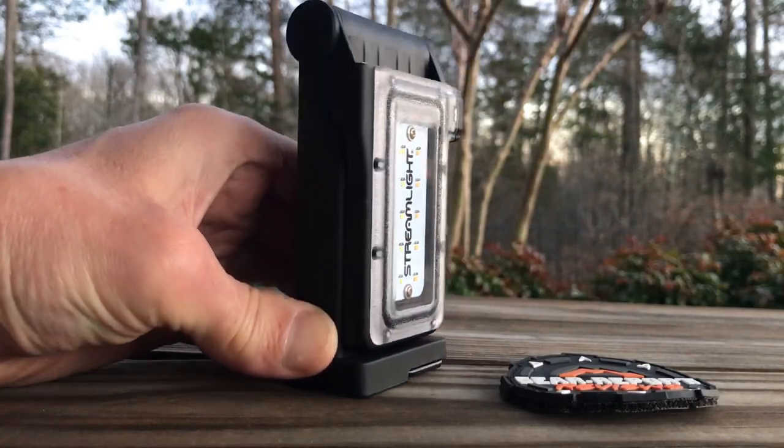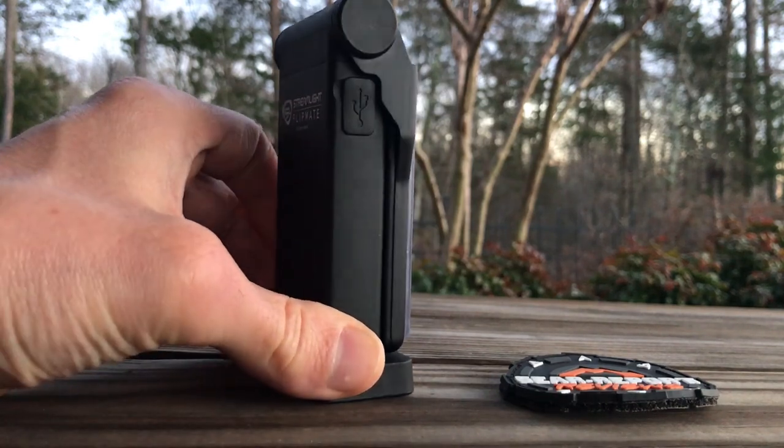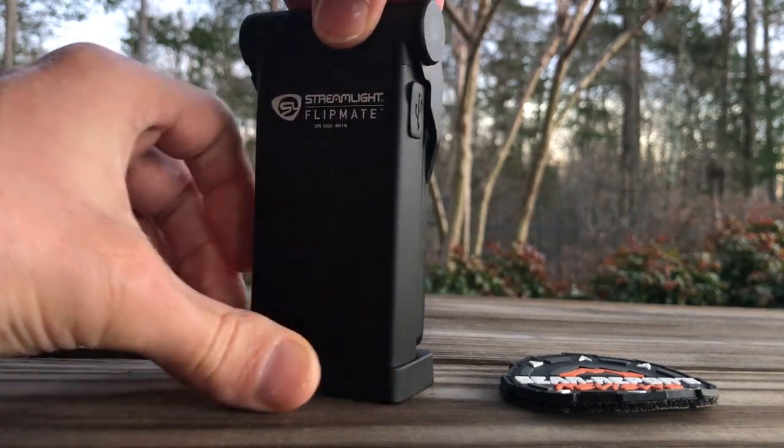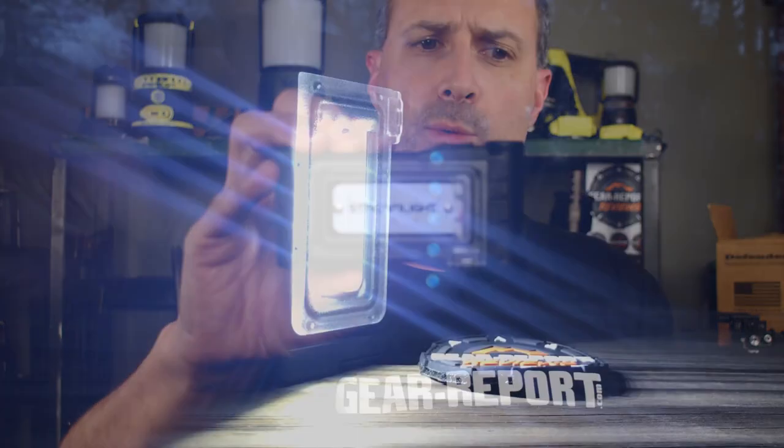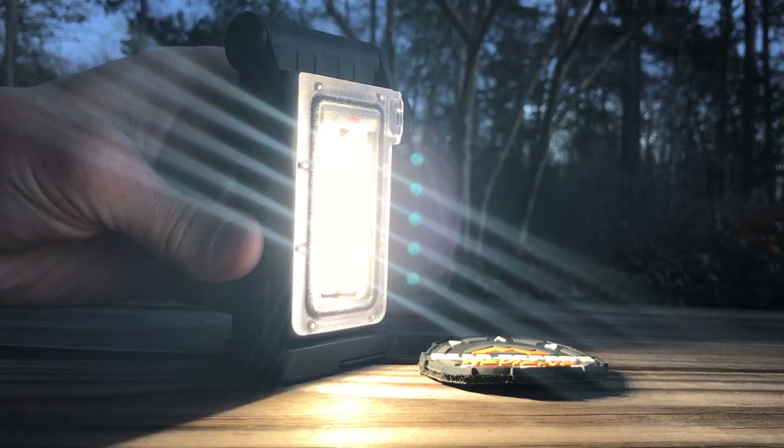What we have here is a little bit different. Streamlight has recently come out with this new light they call the FlipMate. You'll see two different rows of LEDs here that produce different colors — one's a cool white, the other's a little bit warmer. These will put out anywhere from 200 to 500 lumens, depending on which setting you have it on.